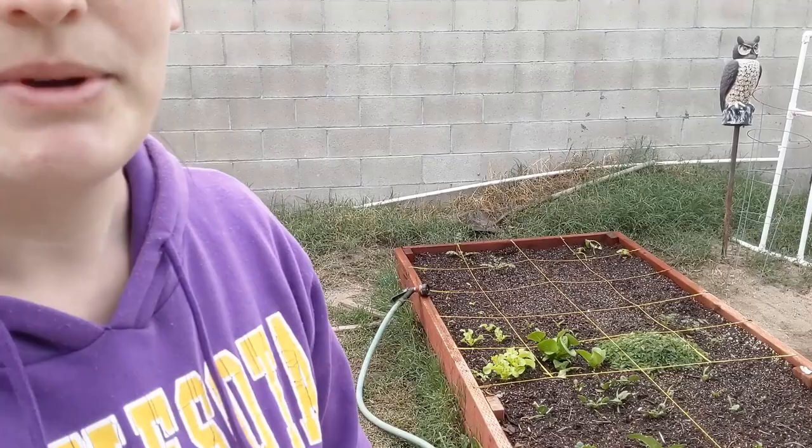Good morning guys! It's time for another garden tour. It's been a while because obviously it's been fall and stuff. We live in Southern California in zone 10B, and so my winter garden is just getting kicked off and we'll be going all winter I believe. So I wanted to show you today what I've got planted — a lot of stuff that I wasn't able to grow during the summer. So let's take a look.